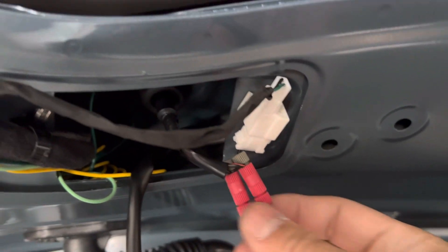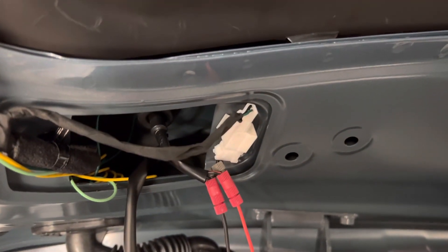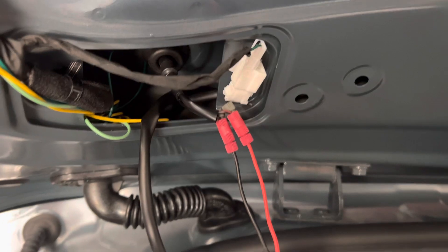Very similar in terms of the posi-tap methodology — it's just that instead of tapping to the tail light, we're tapping to the brake light, and that concludes the brake light tutorial.